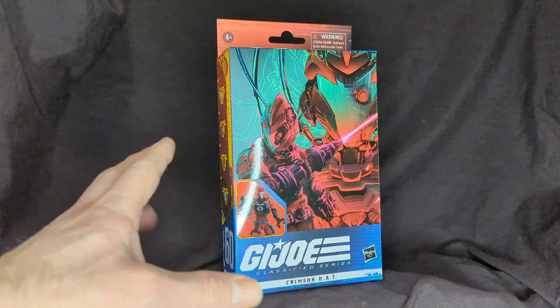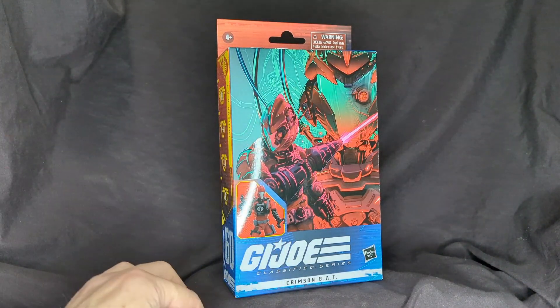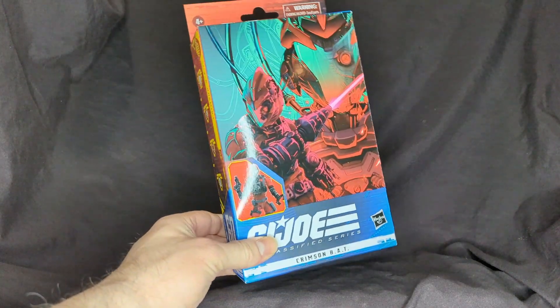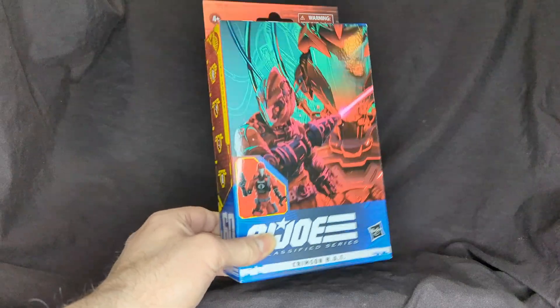Welcome back to another Ratface 44 reviews. My name is James and today we have G.I. Joe Classified Series Crimson BAT. We're gonna open this puppy up, so let's get this started.